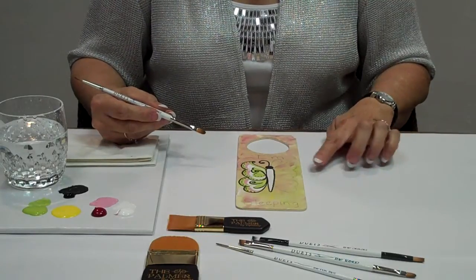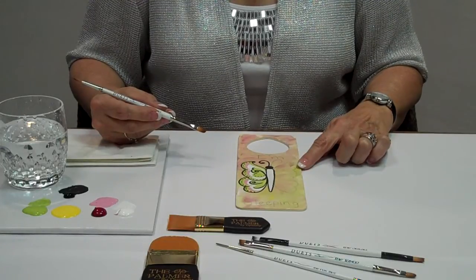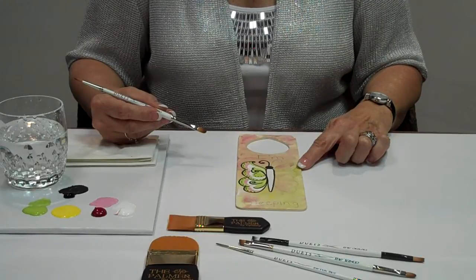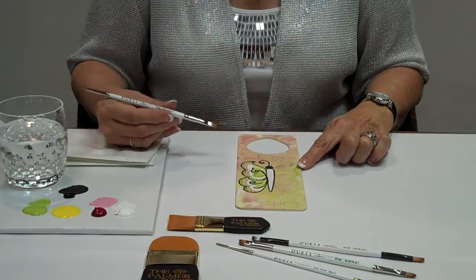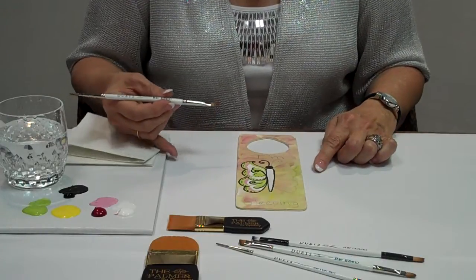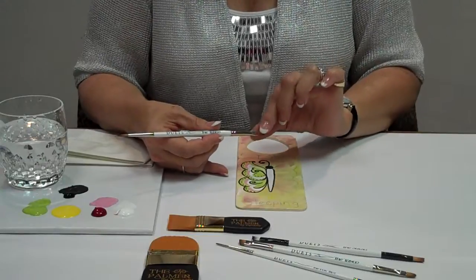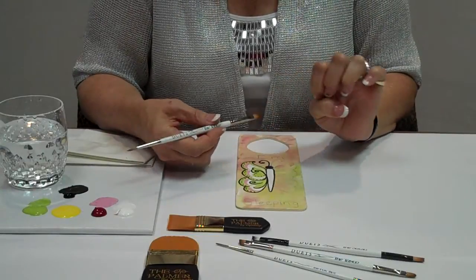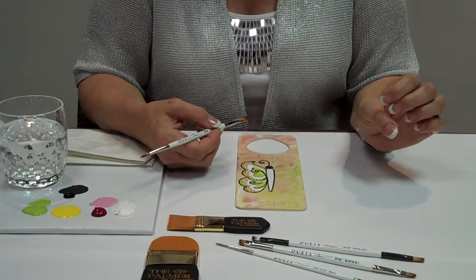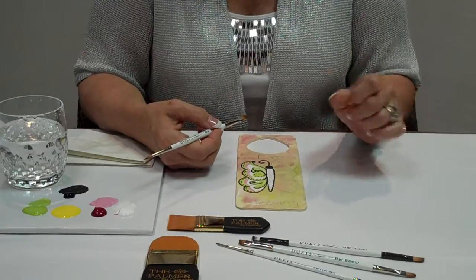Hi, I'm back now. I have allowed the background to dry and I've started a little piece of the design already so that I can show you the other half. I am using one of the new duets, the Tango. These brushes are so fun because I've got a filbert on one side and a round brush on the other, so when I'm painting it actually saves time — I can go from one side right into the other with no problem.